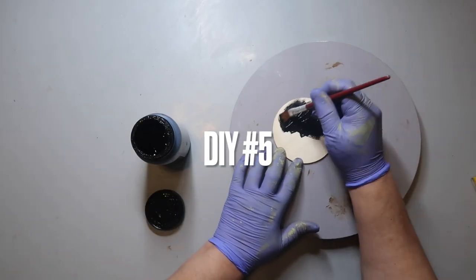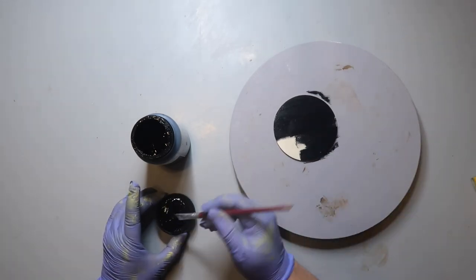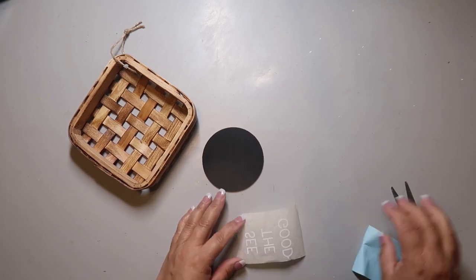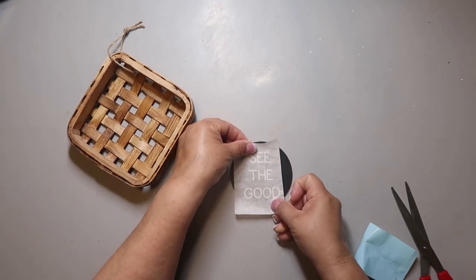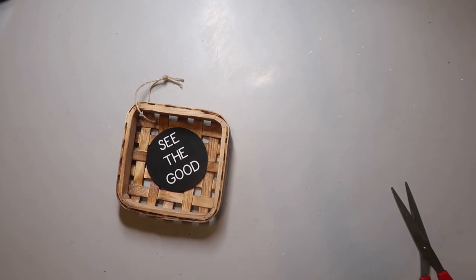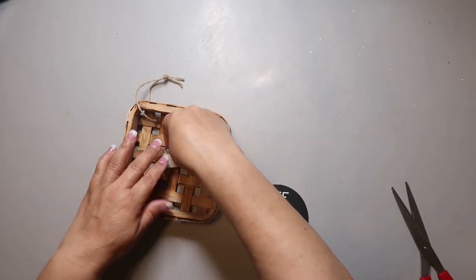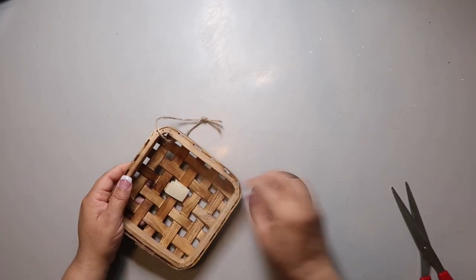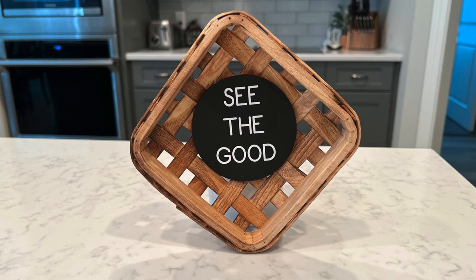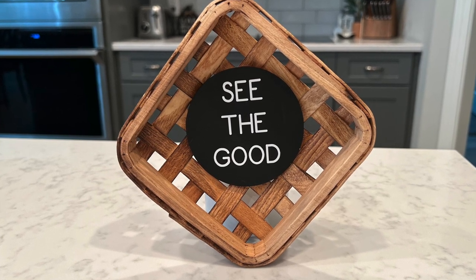We're on DIY number five. I took a wood circle from my stash and painted it black. I also got a little tobacco basket from Hobby Lobby at 75% off. I'm attaching the words 'see the good' on the front of that circle — you could totally handwrite this or use stickers. I didn't want to hot glue it to the basket since I'm not 100% sure I'm leaving it this way, so I used masking tape to adhere it. It turned out so cute, though I still need to figure out a good way to make it stand up on its own.